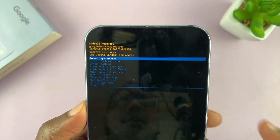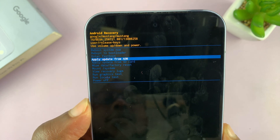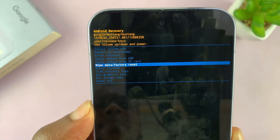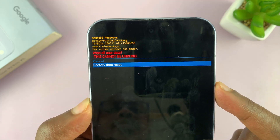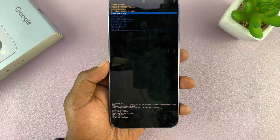Inside recovery mode, scroll down using the volume rockers and go to 'Wipe data / Factory reset', then select using the power button. Scroll down to 'Factory data reset' to confirm, and select that using the power button again. That's going to factory reset your phone.